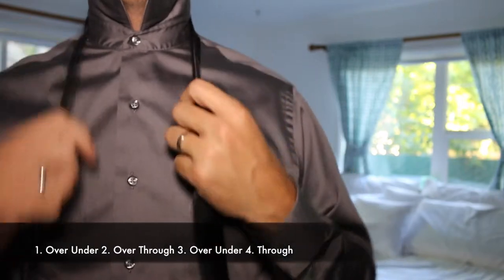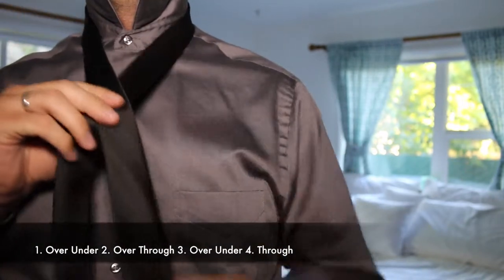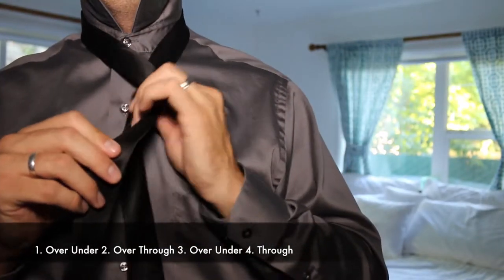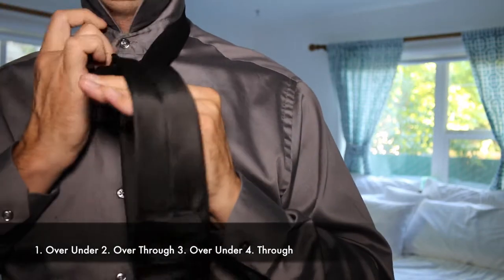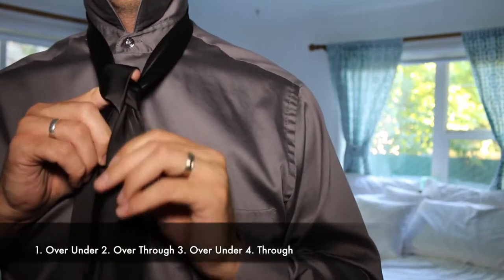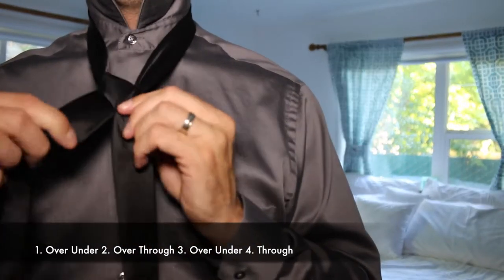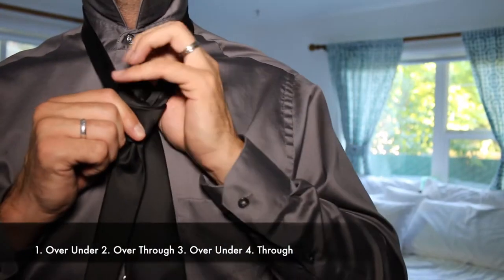So what we're going to do is take the thicker side and put it over and then under the short side. Then we're going to go over and through the hole around your neck, and then staying on the same side, you're going to go over the top and under, back up through the hole.